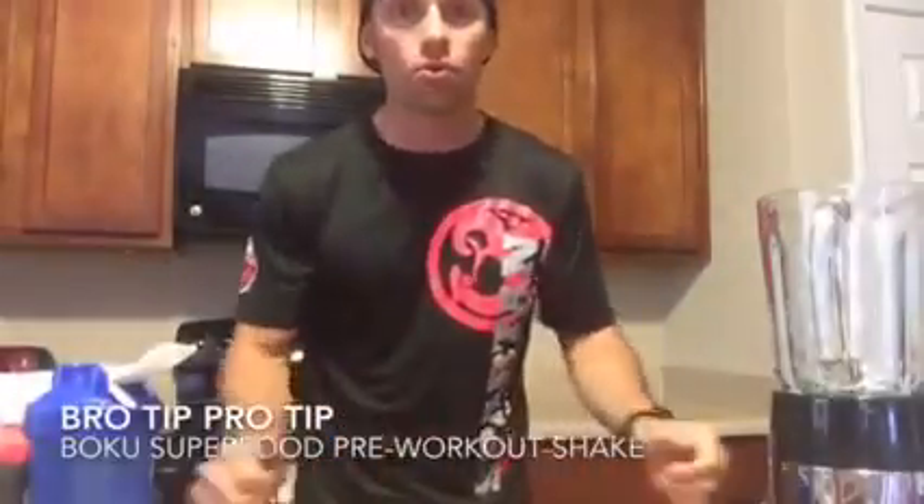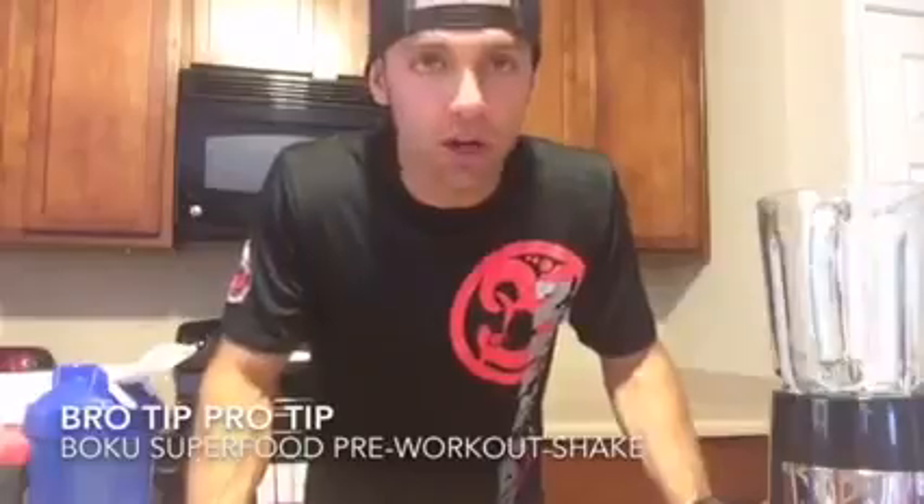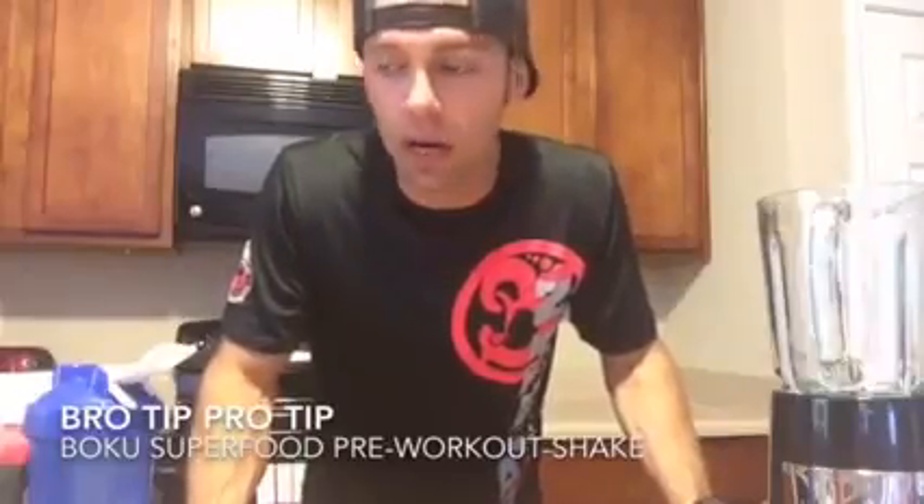What's up dude bros and lady dude bros — we're here in the Bro CR kitchen and we're gonna make a protein shake with some Boku Superfood. I like to work out in the morning, and what I'll do is load up on some good stuff whenever I'm driving out to my gym. Boku is the new staple of that, but I also like to have some calories too, because you don't want to get into too bad of a calorie deficit when you're training.